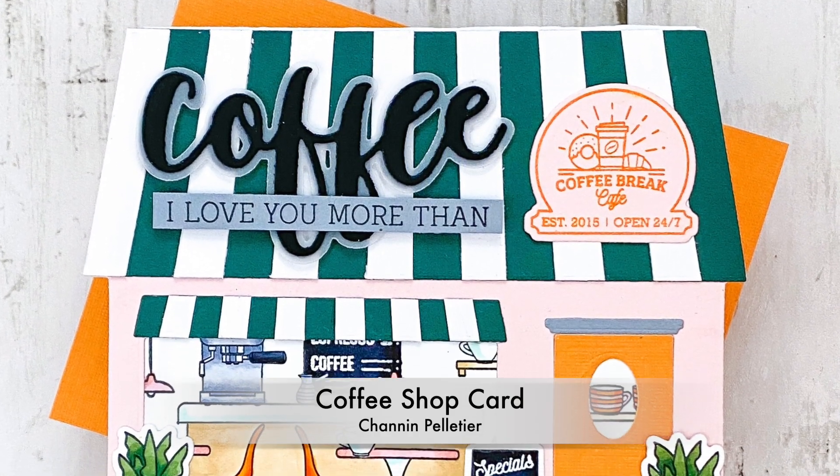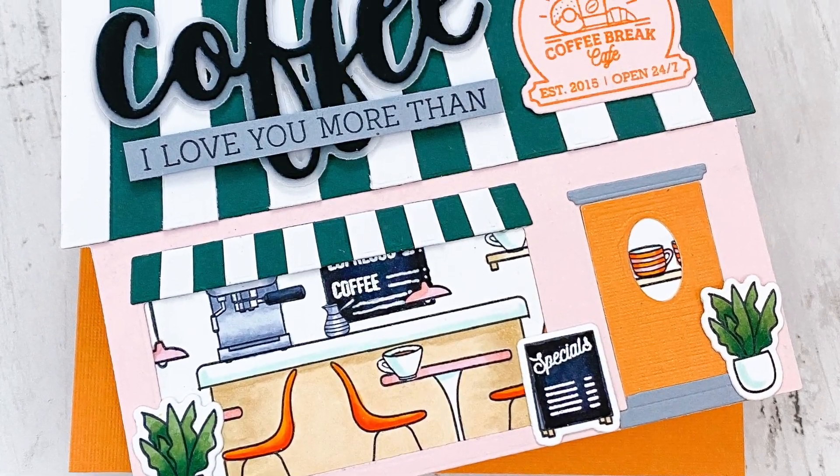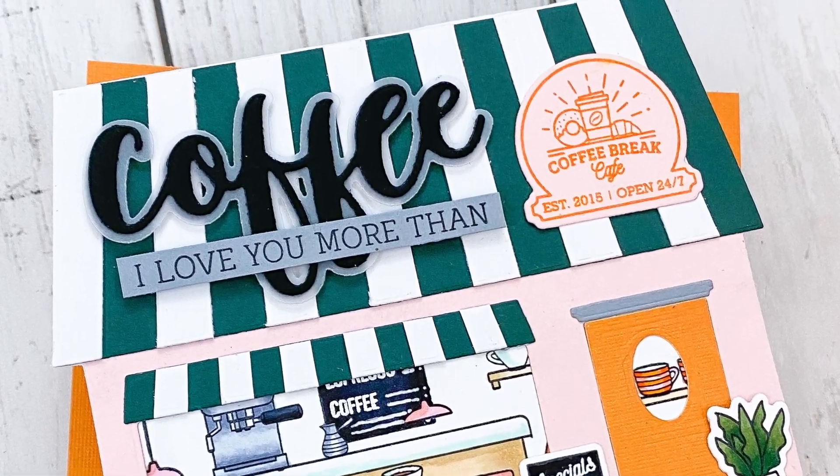Hello everyone, it's Shannon here for Honey Bee Stamps. In today's video I'm going to create this really fun coffee shop card using the awesome house builder dies and add-ons.